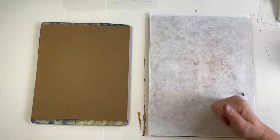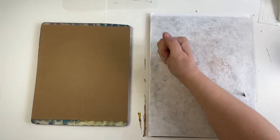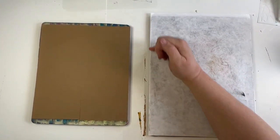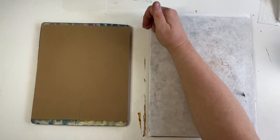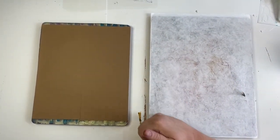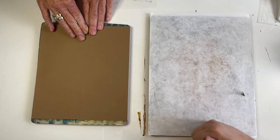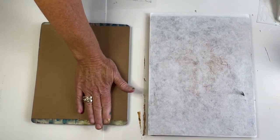I'm using the heel of my hand to apply quite a bit of pressure, and that should help pick up that under layer. Let's see what happens.